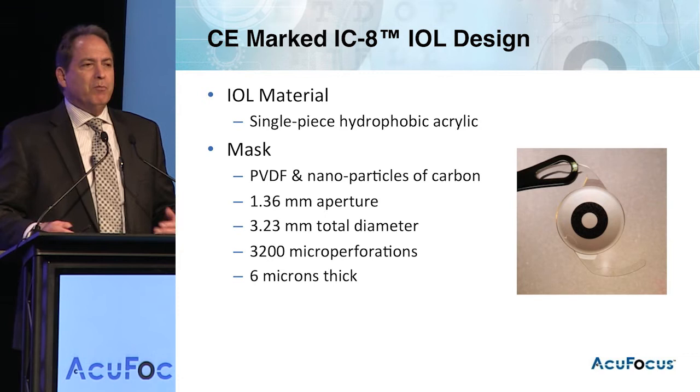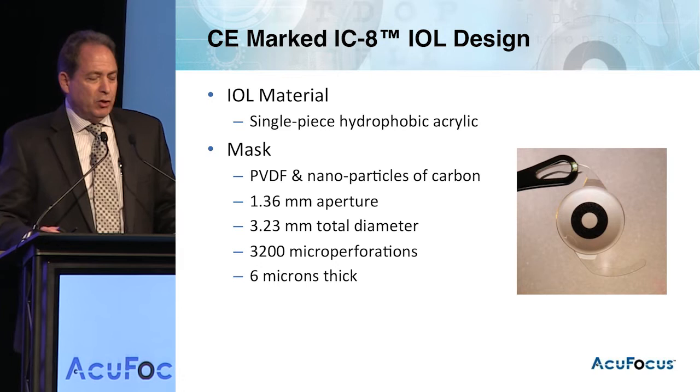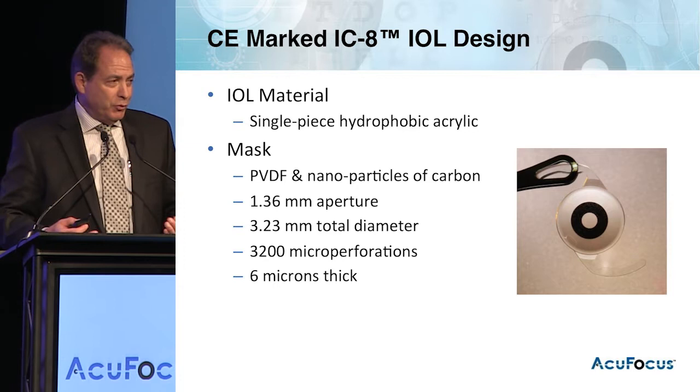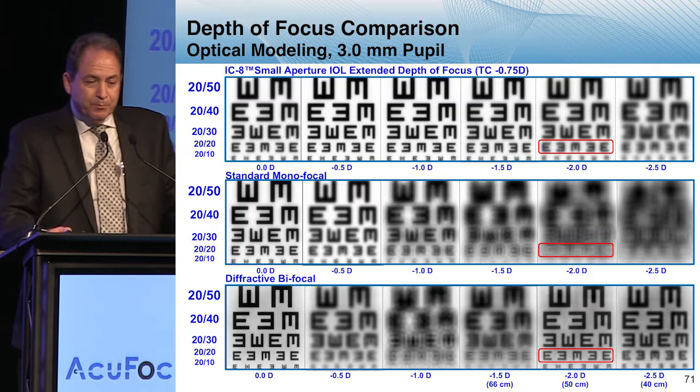The IOL is made from a hydrophobic acrylic material with basically the same mask material as is in the inlay. However, it's been resized to go from the corneal plane to the IOL plane to have the same degree of benefit. It still has the microperforations — in this case, the microperforations are not there to allow diffusion of nutrients through the cornea, but to aid in the foldability of the IOL and to enable a small incision.